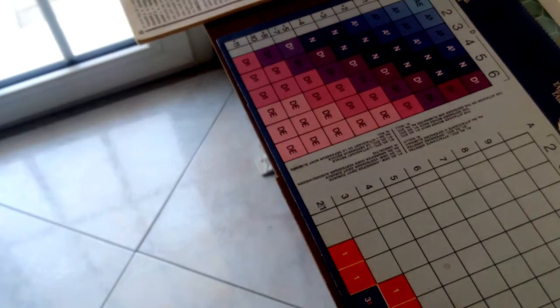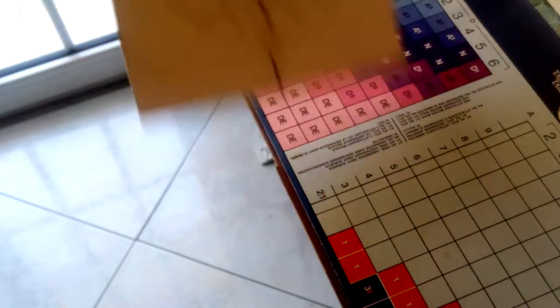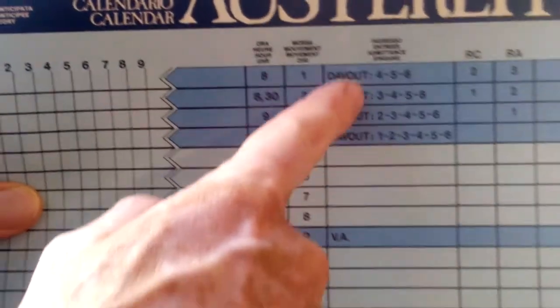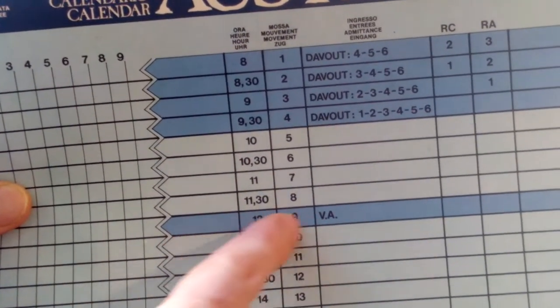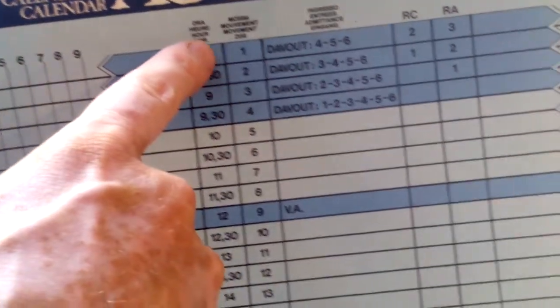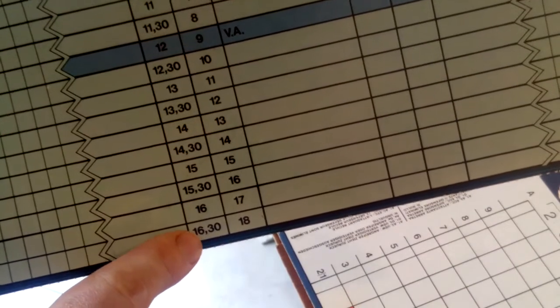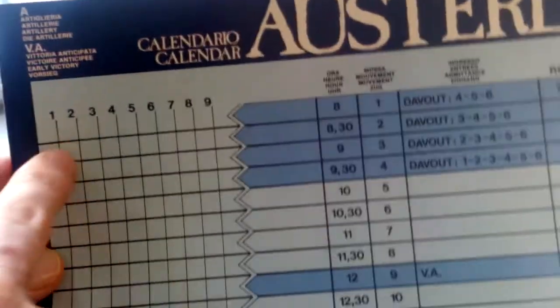I haven't played it yet but it seems like a fairly comprehensive rule set. The whole thing brings to mind the old Avalon Hill style — you've got your rules booklet, an example of play booklet, and a calendar table which gives a variable entry and possible variable victory condition, with 18 turns each representing half an hour. You cross it off here and here as each side takes their turn.